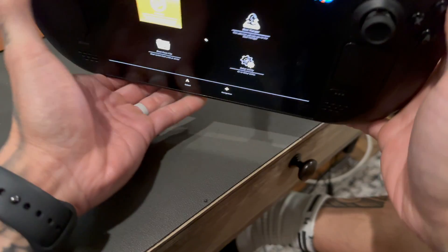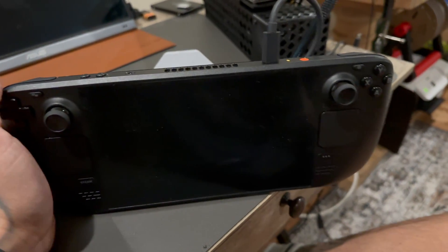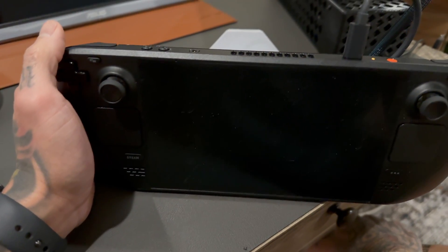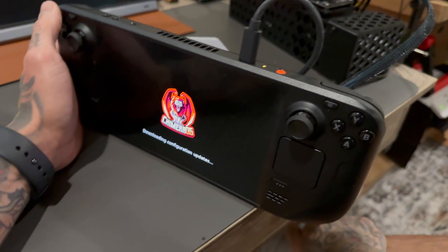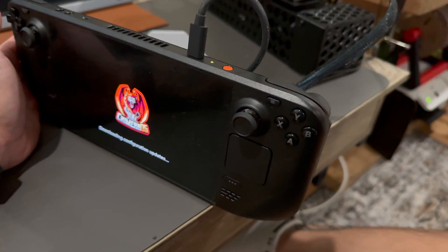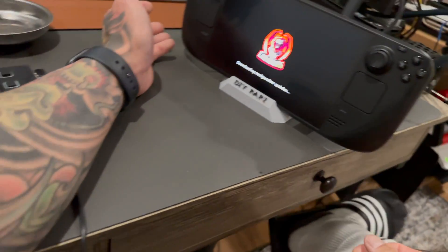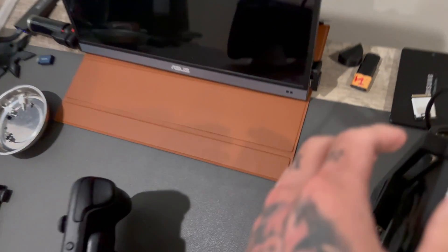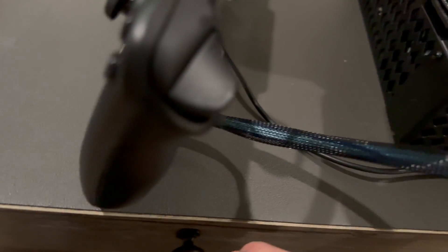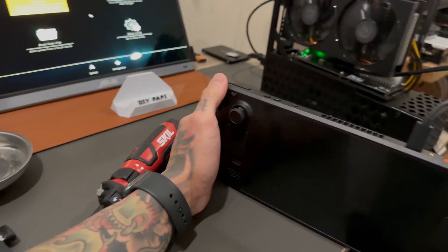We're getting no display on the external monitor, which is weird — I would assume we'd get display. Let's go to setup utilities; maybe there's a setting. Typically it would at least post a display for the BIOS, so something's going on. The real hard thing when doing things like this is there are so many points in the chain where there could be a failure. The graphics card is kicking on which is a really good sign — the problem is we're getting no display. Let me reseat the graphics card and make sure the connector is on firmly.